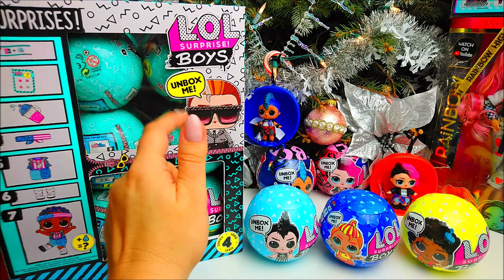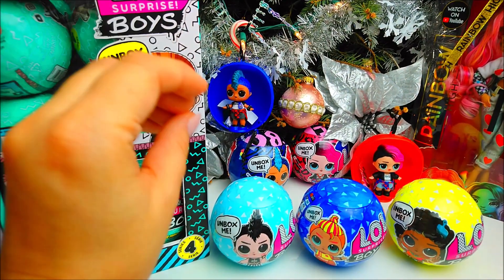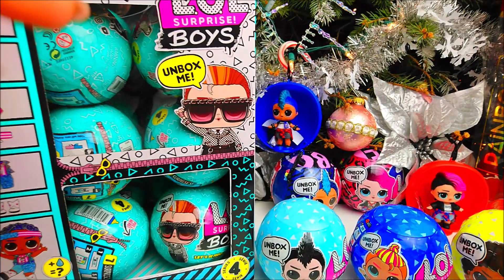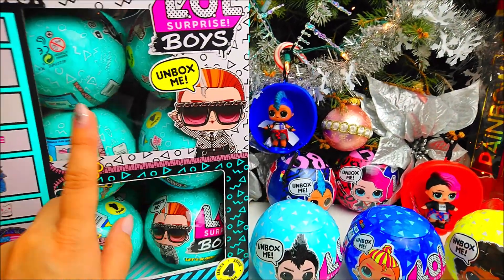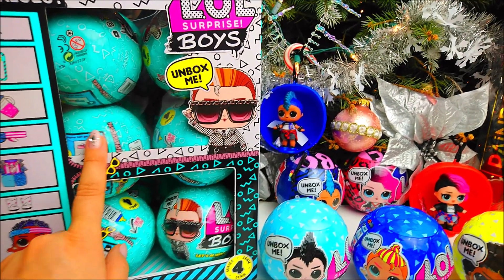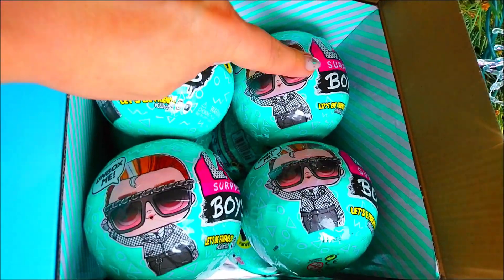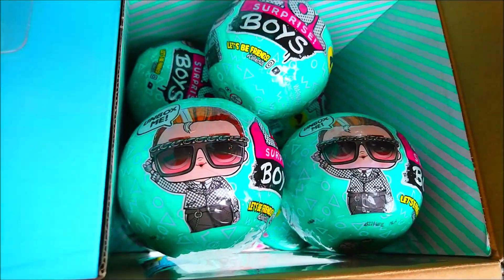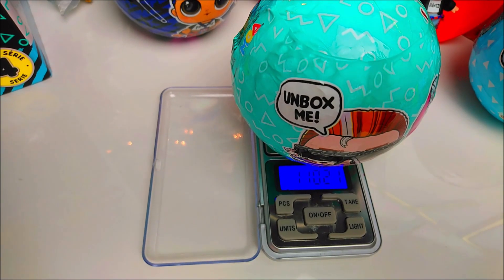We're going to start our unboxing and try to do it quick — just check the weight, positioning, and open all the accessories in one of our next videos. We just want to help you find the right doll. There are probably two different boxes, so we'll show you which box we have. There are 8 dolls to collect and 12 balls in the box, so there will be 4 duplicates. The weight is 110 grams 21 milligrams.